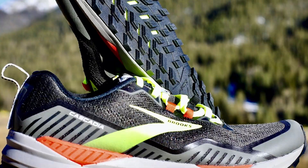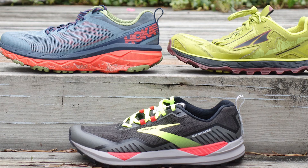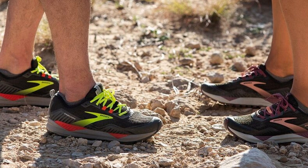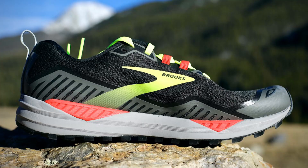The midsole in this trail runner is composed of a super thick layer of Brooks' proprietary BiMoGo DNA foam material. When you slip your foot inside this shoe, you won't experience that plush, cushioned step-in feel despite the extra thick layer of foam that adds quite a bit of weight. However, this chunky EVA foam really starts to sing as you pick up the pace. As you move through your gait cycle, this midsole offers excellent energy feedback and impact absorption.